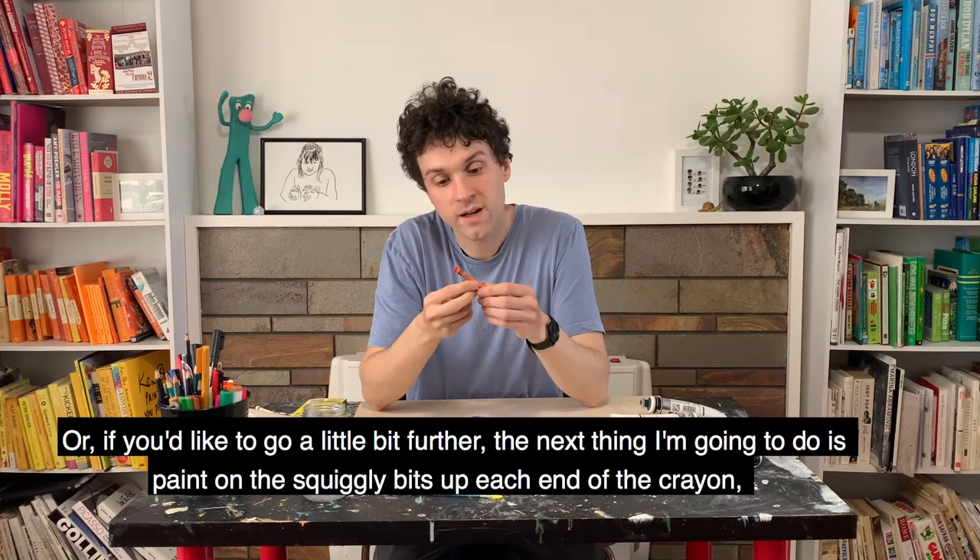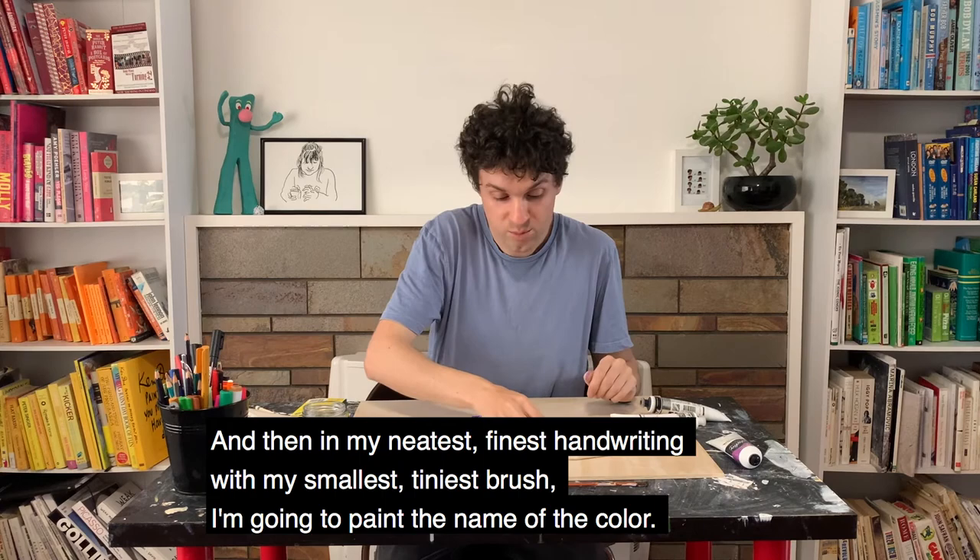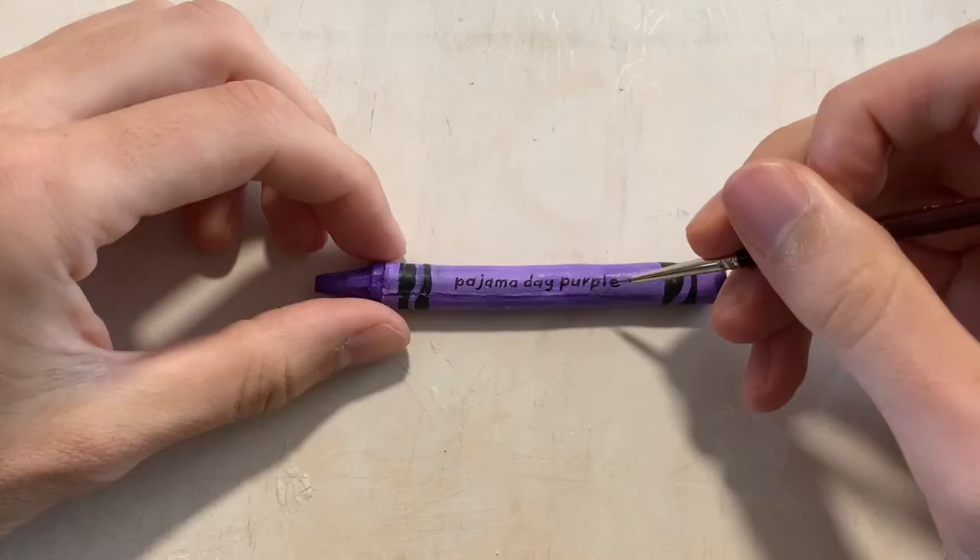I'm going to paint on the squiggly bits of each end of the crayon, and then in my neatest, finest handwriting with my smallest, tiniest brush, I'm going to paint the name of the colour.